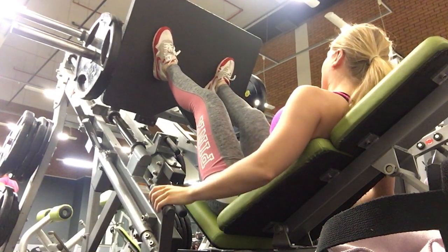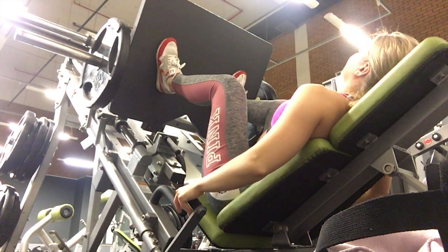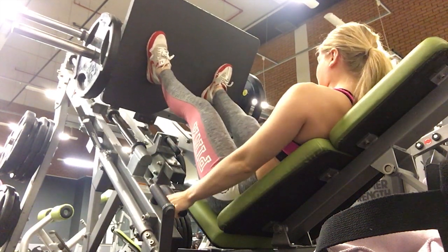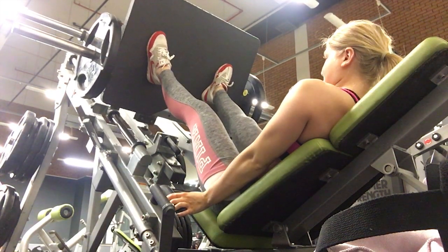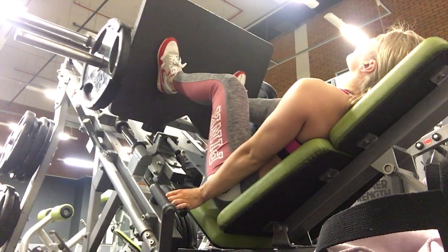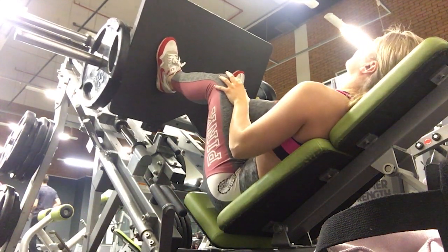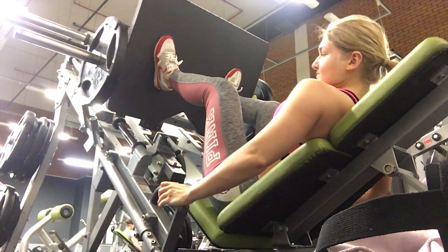After leg press I did quad extensions and seated hamstring curls, which I couldn't film because the gym was really busy — for those exercises I'd have needed to put my phone quite far away. But this is what a leg day focused on hamstrings and glutes rather than quads looks like. I hope you guys maybe learned something — I'll see you for the next video, bye!